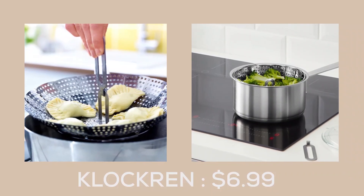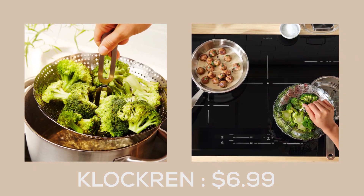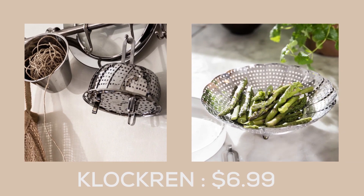The Clockron steamer insert from IKEA is the ultimate solution for anyone who wants to preserve the taste and nutrients of their vegetables while cooking. With its detachable handle and versatile design, this steamer insert fits perfectly in most regular cookware and is easy to use and clean.